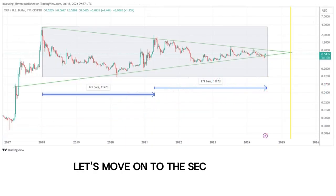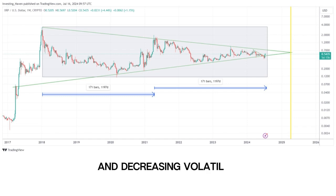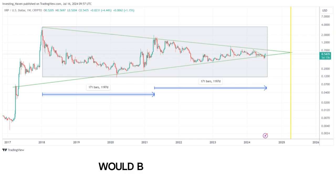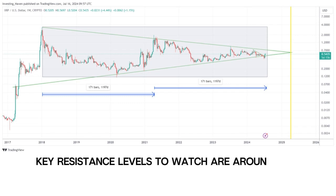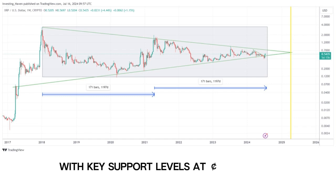Moving on to the second chart, which shows a symmetrical triangle pattern — a period of consolidation and decreasing volatility that can break out in either direction, so it's essential to watch for a decisive move. The upper trend line acts as resistance, and a breakout above this line would be a bullish signal, with key resistance levels to watch at around 70 cents and $1. On the flip side, the lower trend line provides support, and a breakdown below it would be bearish, with key support levels at 35 cents and 20 cents.